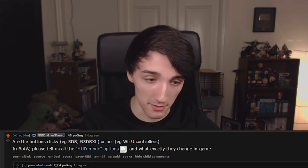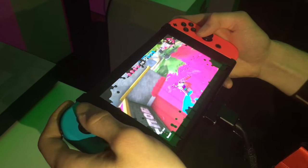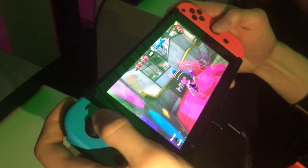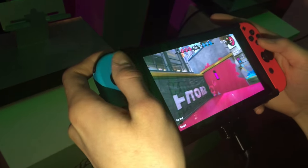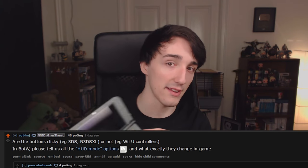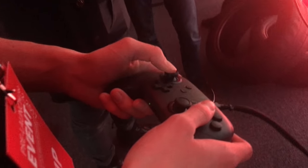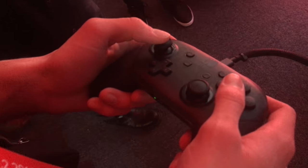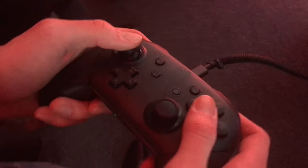Someone asked: are the buttons clicky like the 3DS, or not clicky like the Wii U controllers? With the Joy-Cons, which will be your main controllers especially on the go, the buttons are clicky like the 3DS. On the Pro Controller, however, they are mushy — not clicky — like the Wii U controllers. So Pro Controller buttons are not clicky, but the Joy-Con buttons are clicky.